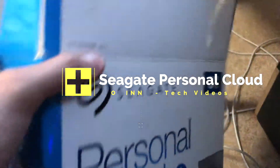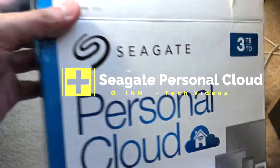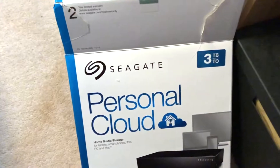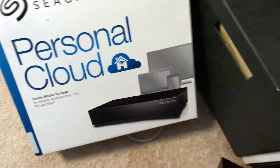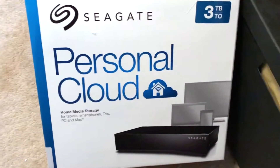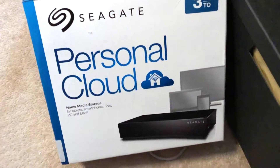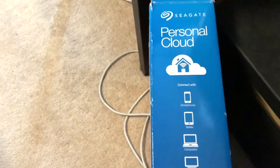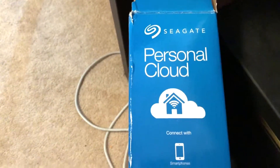Hey guys, what's up! We have a new unboxing today regarding the Seagate Personal Cloud drive — it's a three terabyte drive. If you're planning to access your documents from anywhere outside your normal network, this is the drive for you. It's a brilliant piece of hardware called the Personal Cloud from Seagate, and it comes in different sizes: two, three, four, and six terabyte.